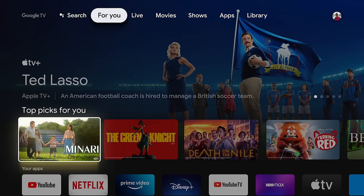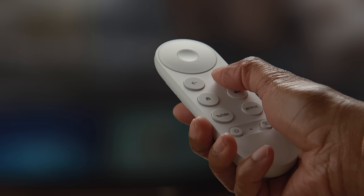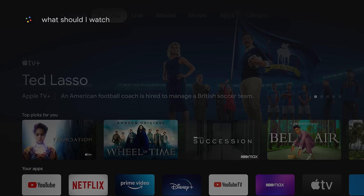Can't decide on what to watch? Just use your voice remote to ask Google, "What should I watch?" And you'll get recommendations personalized just for you.